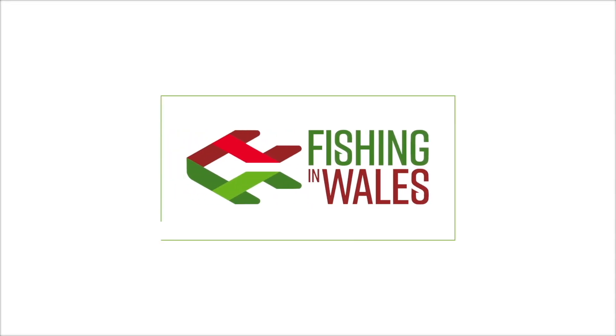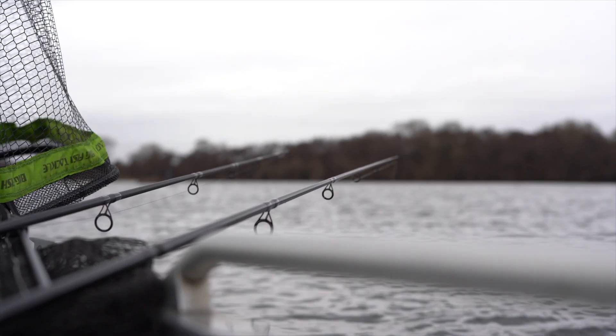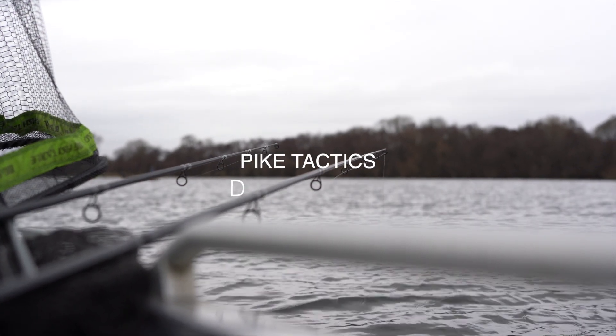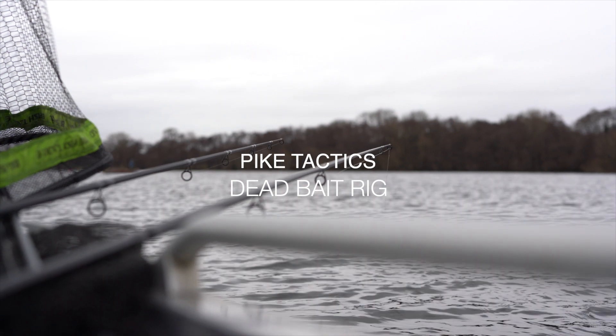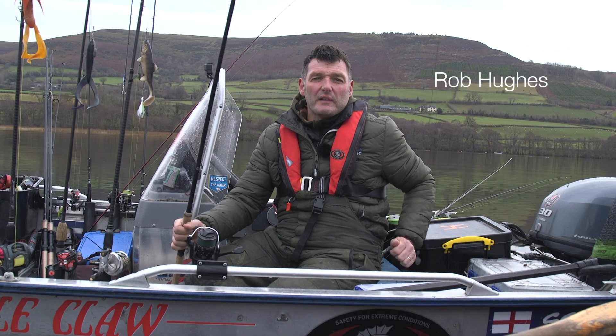Croeso i Boschota, Cymru. Welcome to Fishing in Wales. Right then, bait rods. How do you pike fish?